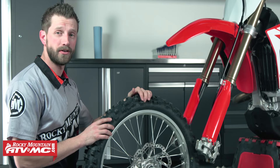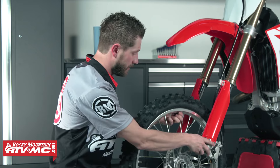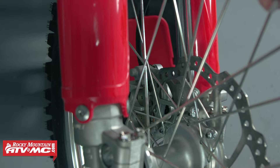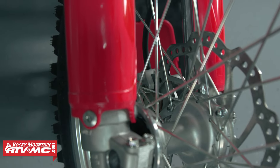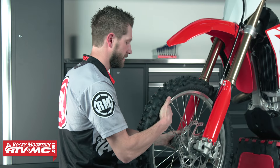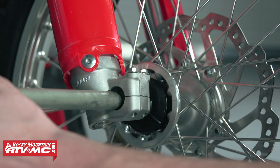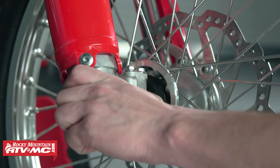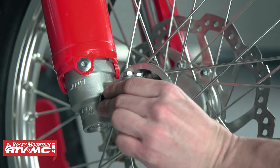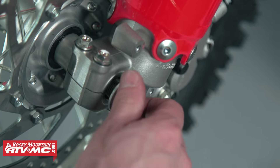Now we're ready to go ahead and install the front wheel. When getting the front wheel installed, it's always good to keep an eye on your brake rotor and your brake pads. We'll slide that up into place. I like to take my leg underneath the front wheel so it helps me keep it in position when it comes time to slide in the axle. Now we'll take and slide our axle through. For this bike, the axle's orientation is going to come from the rider's right side into the left. Always be sure to refer to your service manual for proper orientation of the axle.